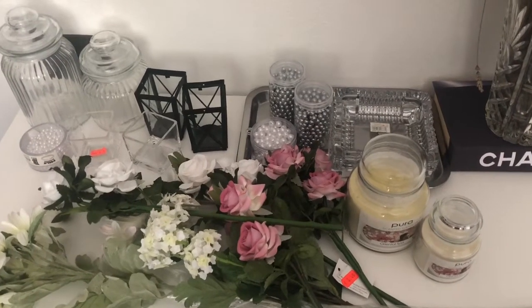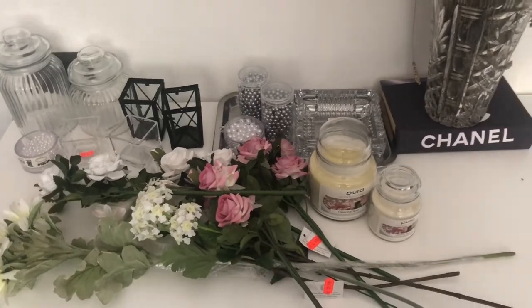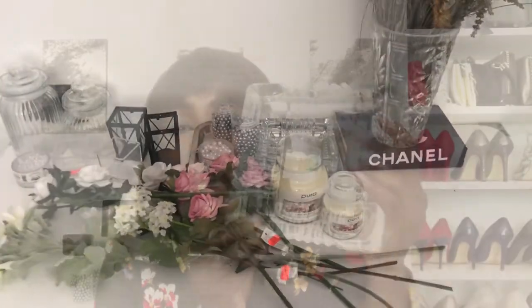My idea for this vanity will be black and white and cream and just a little bit of color. And I also got this beautiful glass tray — it looks so expensive and heavy, but it was going for only four euros, that is like 400 bob. I'm thinking of putting my accessories in here.